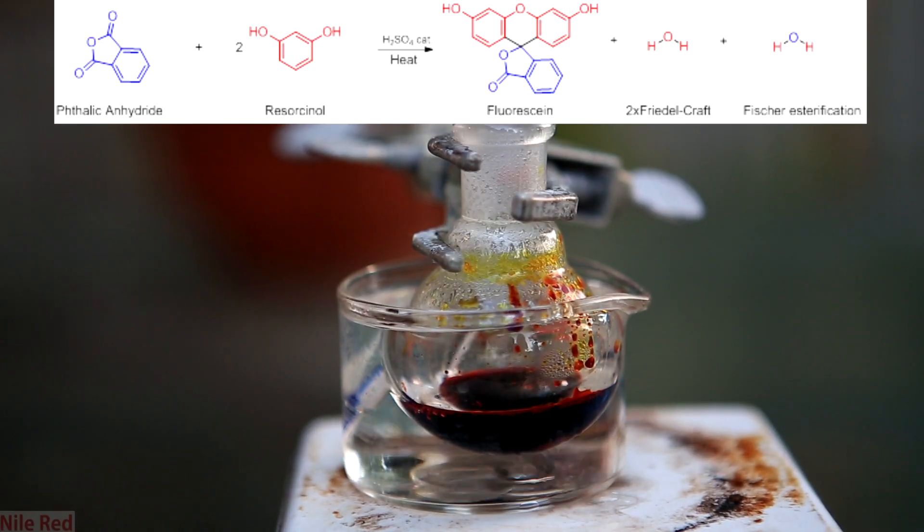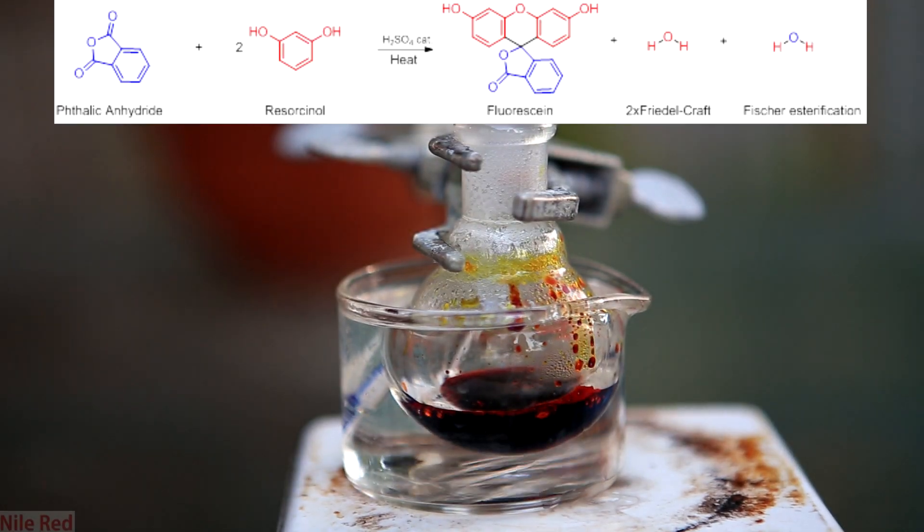It's important not to heat it up too much because the product can decompose. Above I've included the overall reaction that's occurring between the phthalic anhydride and the resorcinol. As you can see, one molecule of phthalic anhydride will react with two molecules of resorcinol. The mechanism behind this reaction is pretty complicated and there are three distinct steps that occur. Without going into too much detail, the phthalic anhydride undergoes a Friedel-Crafts reaction twice with each molecule of resorcinol. These two Friedel-Crafts reactions result in the production of one water molecule, but they also create an intermediate molecule that can undergo a Fischer esterification with itself.